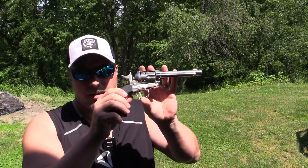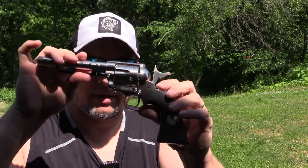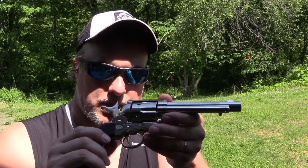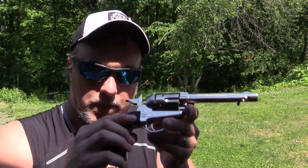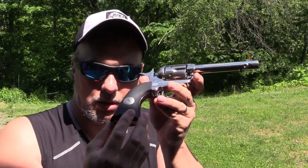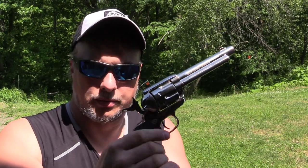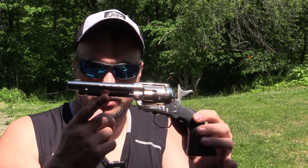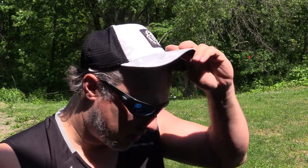There it is — the Umarex Legends Colt Peacemaker in 177 caliber pellet. Super cool. They do make this in a BB version, which you can get for a little less money. This was about $117 on sale, so you can find the BB version on sale for even cheaper. They also make a John Wayne Duke version of this gun that either comes in the blued style or this style you see here with a custom John Wayne Duke grip. Super cool gun — something just cool to have and plink around with, fun to collect. You can also buy yourself some extra shells — they're about eight or nine bucks per pack of six. I have about 24 of them, so it's nice to load all those up and have them ready to go.